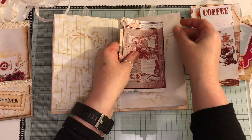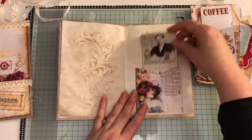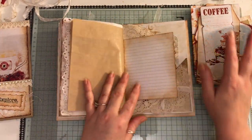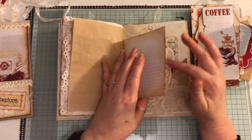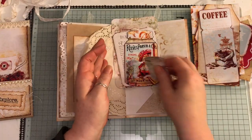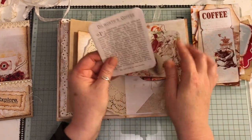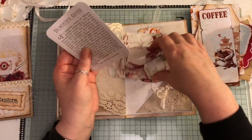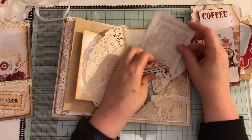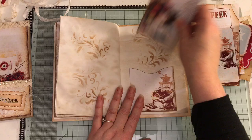This is a double flip page and it just goes on here. Another pocket and some ephemera — lots of journaling room. There's a paper bag and you can use all this stuff that's in the front pocket in the journal and switch it all around. Some more little tickets, some more mason jars, and this is a journaling card. I made a load of these last year — Christmas themed ones, shabby chic ones.